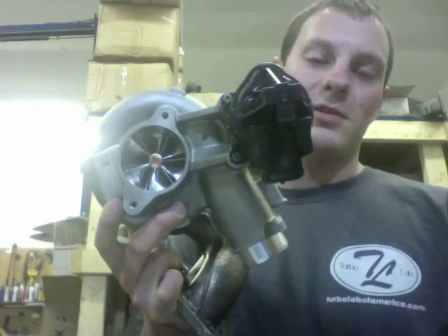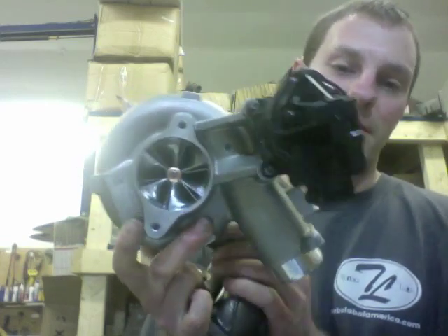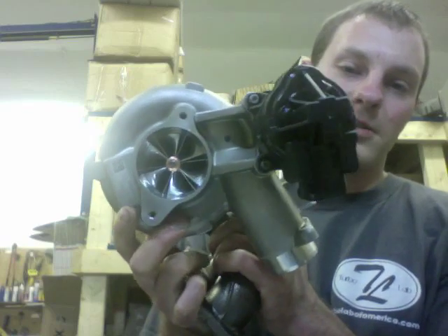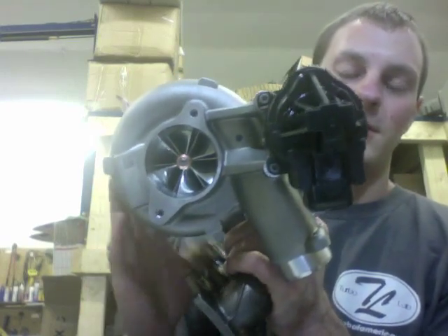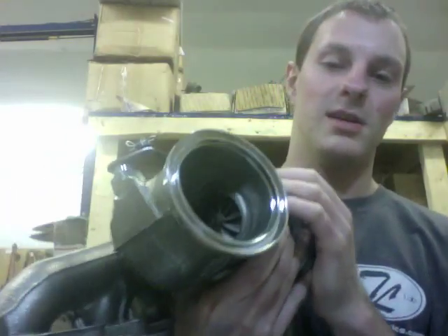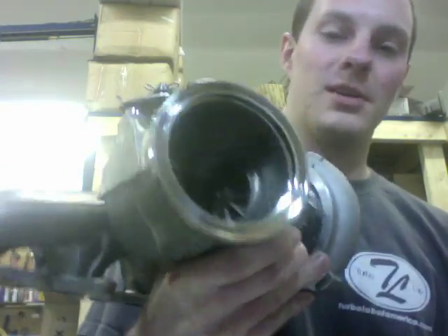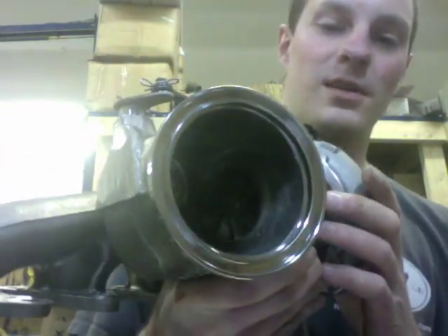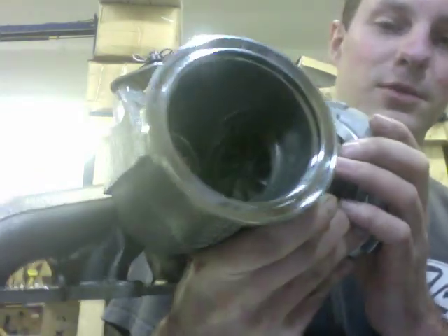For the compressor wheel we went from 40 millimeter to a 50 millimeter wheel, so a 10 millimeter increase on the inducer, which is 62 millimeter by 65. And then on the turbine we went from 38 millimeter to a 45 by 59 blade TD04HL turbine.